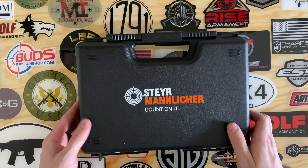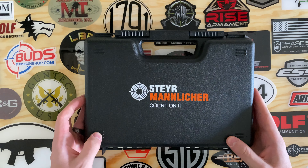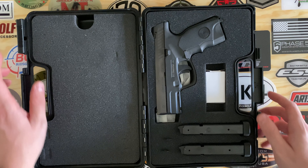Today we're going to be unboxing the Steyr Arms C9A1. This is a polymer framed 9mm handgun manufactured by Steyr in Austria.